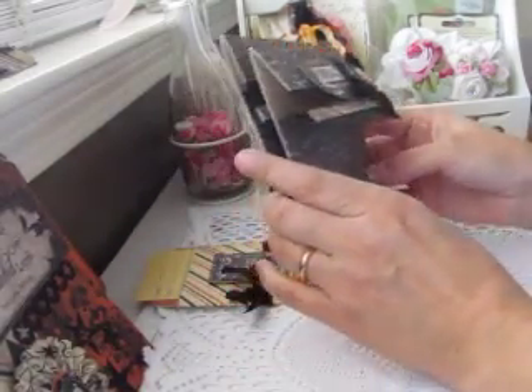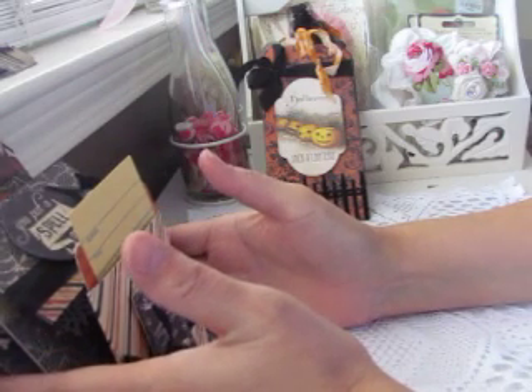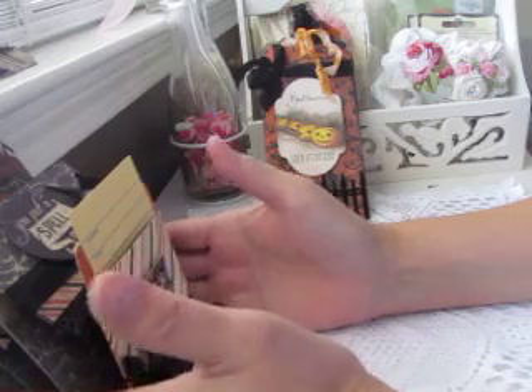So those are my projects for the Embellishment Grab Bag group. I'm really interested to see what I get back because there's a lot of variety in that group — bottle caps, game pieces, stick pins, flowers, quite a bit. A lot of people signed up so I'm looking forward to seeing what I get back. Thanks for watching, bye-bye!